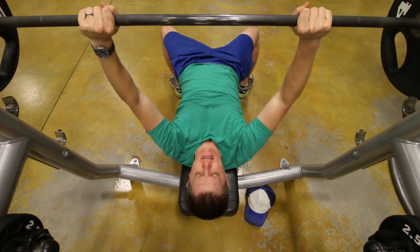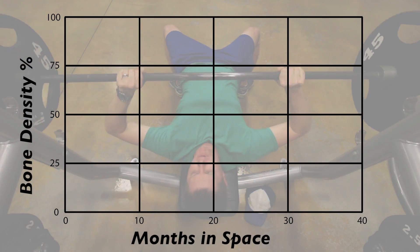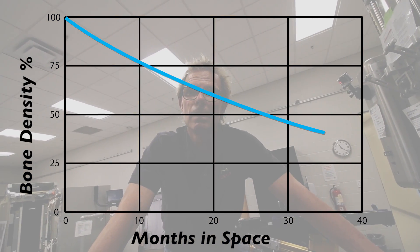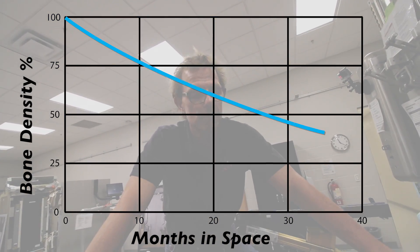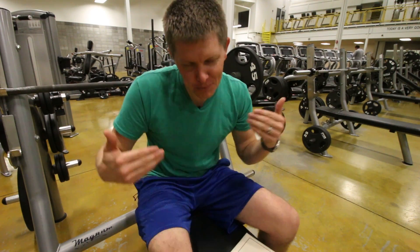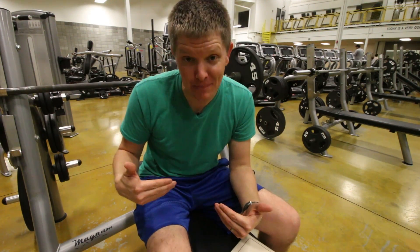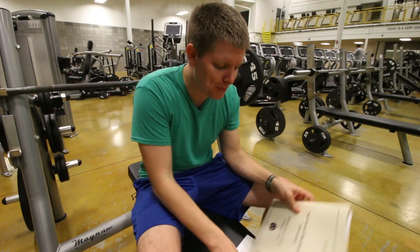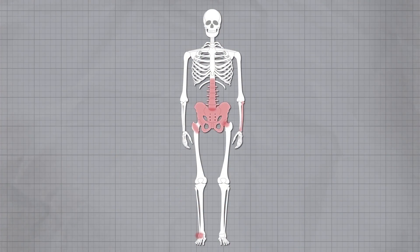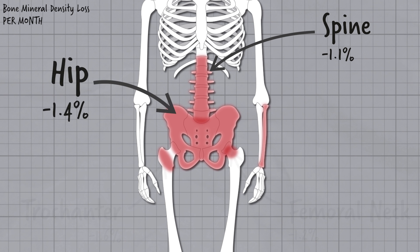Did you hear what he said? Two to two and a half percent per month? That's crazy if you extrapolate that out — your bones are going to be gone. After 30 months, you could have half your bone density. But no one's ever — we don't send people to the space station and not have them exercise. If it takes three years to get to Mars and back, a certain percentage of bone mineral density lost every month is a huge deal. The bulk of that bone mineral density that's lost is in the lower back, the hip, and the femur.